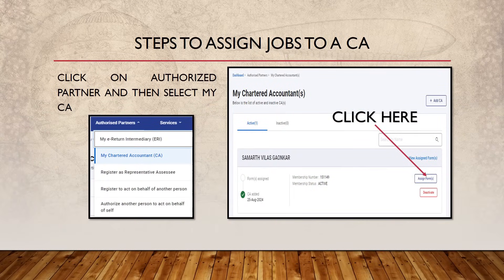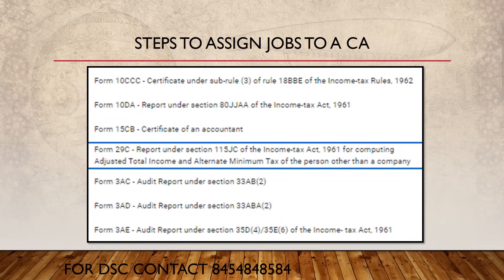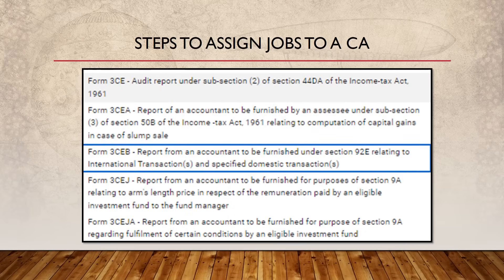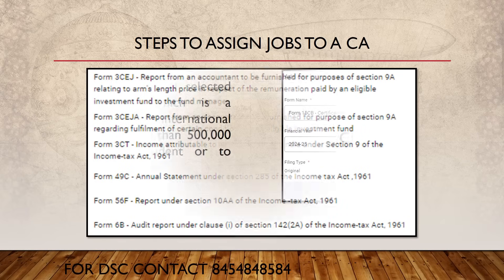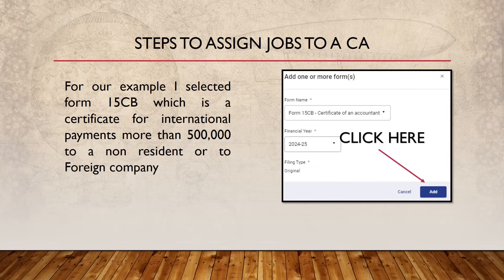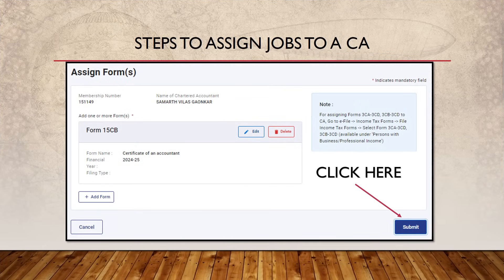Your job is not yet complete — you have added the CA, but now you need to assign the job. Click again on 'Authorized Partner,' select 'My CA,' and then click 'Assign Forms.' There will be a list of forms shown on screen — you can pause to review them. For example, Form 15CB is for a certificate for international payments of more than five lakhs to a non-resident or foreign company. I have added myself and clicked Submit for Form 15CB.